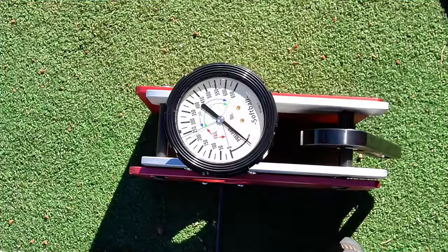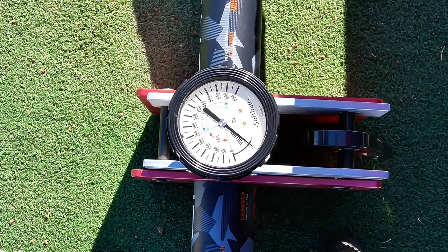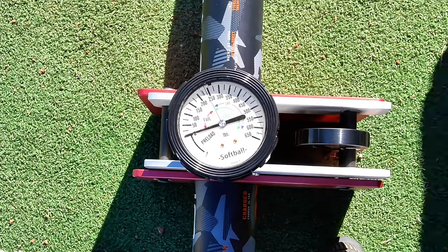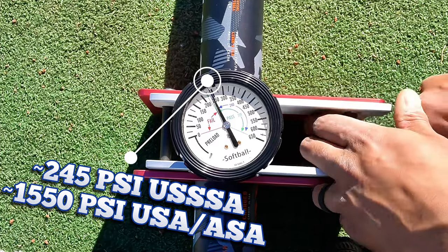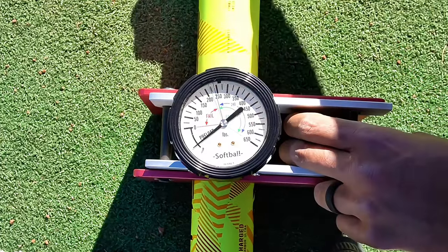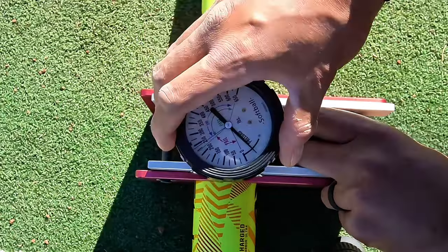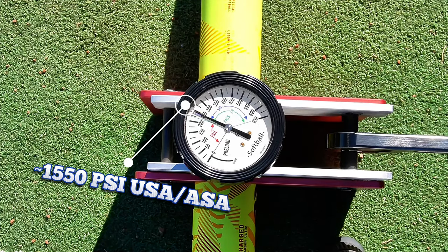Swings and velo test complete. We'll throw the dual stamp on the compression tester — it started around 275 and is now sitting just over 240, maybe 245. That's to be expected since we just got done swinging it and didn't let the barrel cool down. The USA-only model came down to the exact same point. We'll run the conversion for you on screen for both bats.